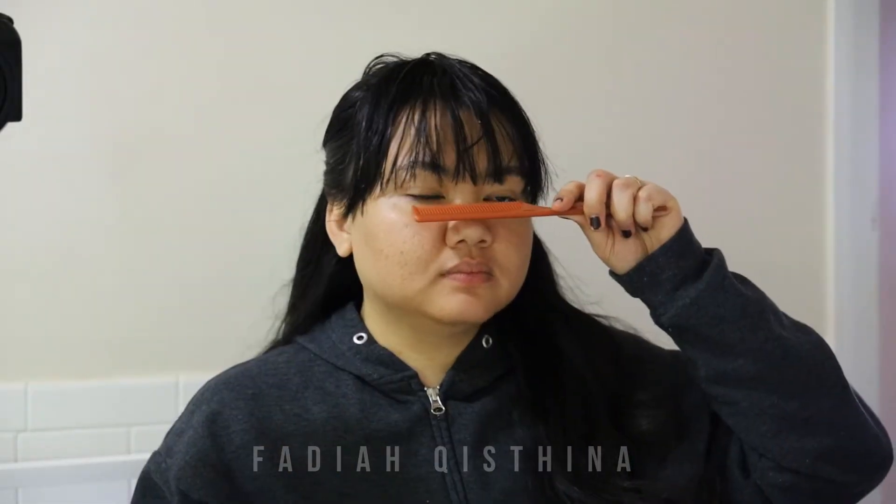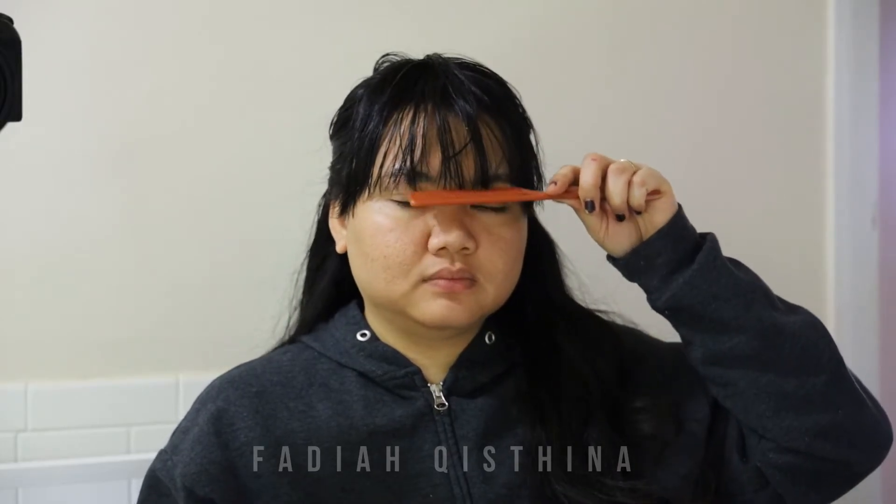Right after I cut my bangs and it's as I wanted, I will just wash my hair, take a shower and do stuff like that, then dry the hair — and that's it!